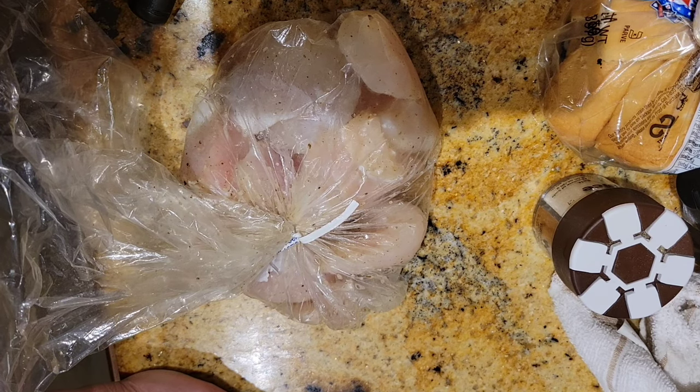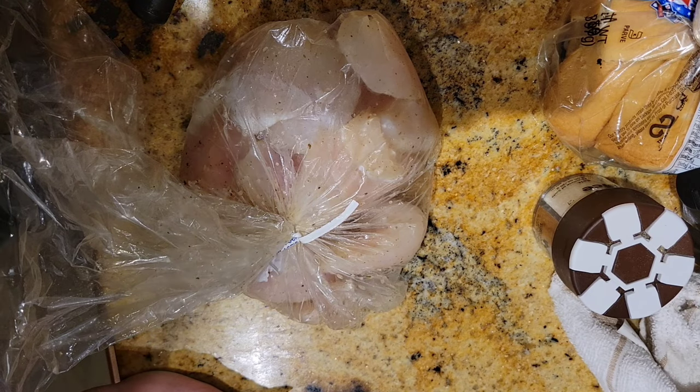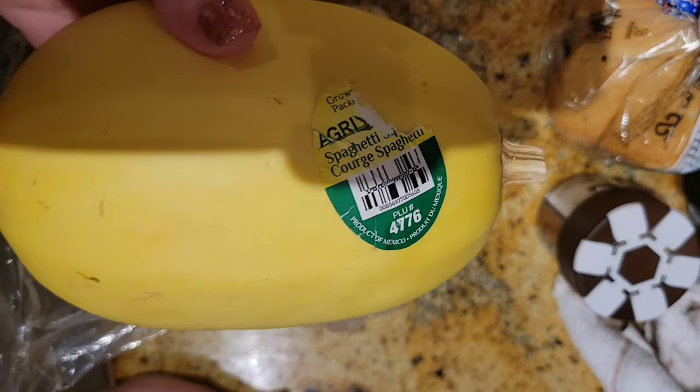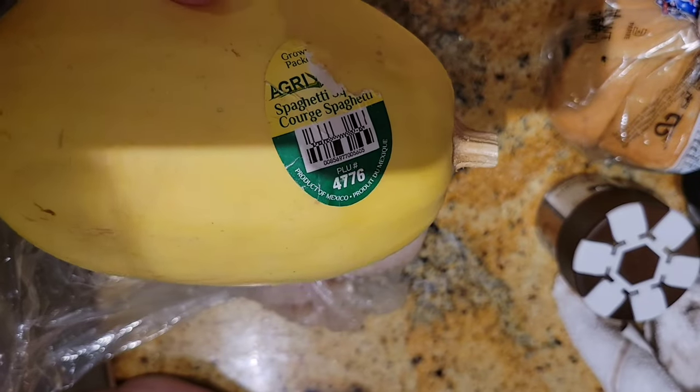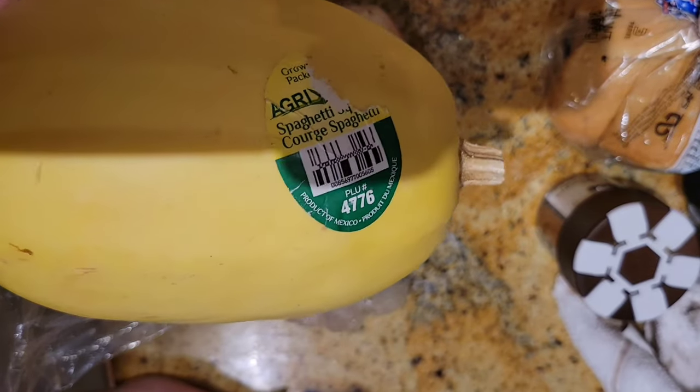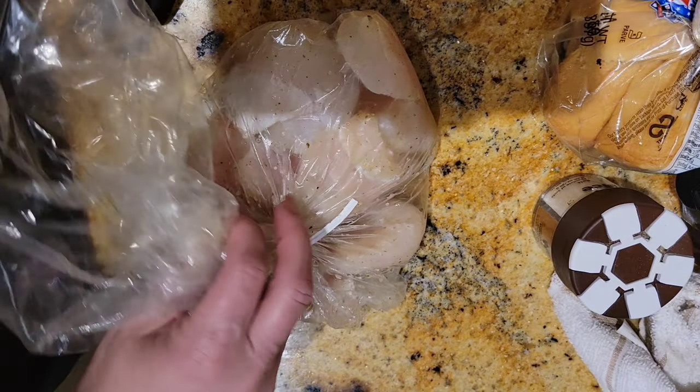Then they'll be ready to go out on the grill. I'll probably add a little more salt and pepper. I also have a spaghetti squash that I'm probably just going to put on the grill whole and then cut it apart. So yeah, this is going to be fun. Let me go ahead and get the foil for this.